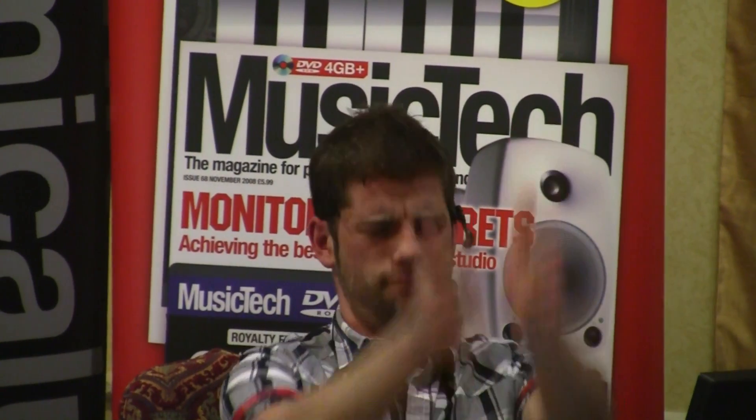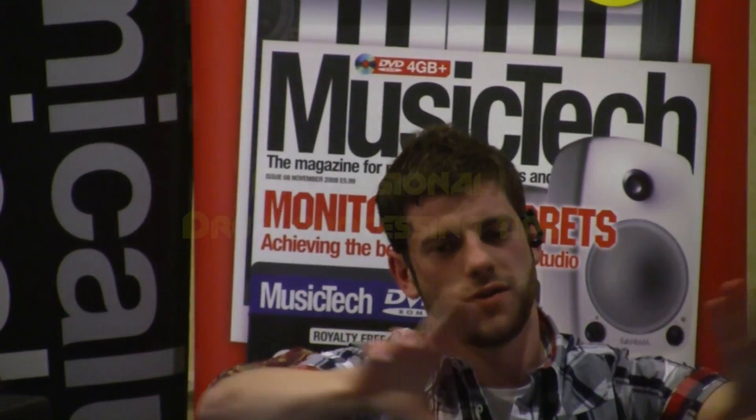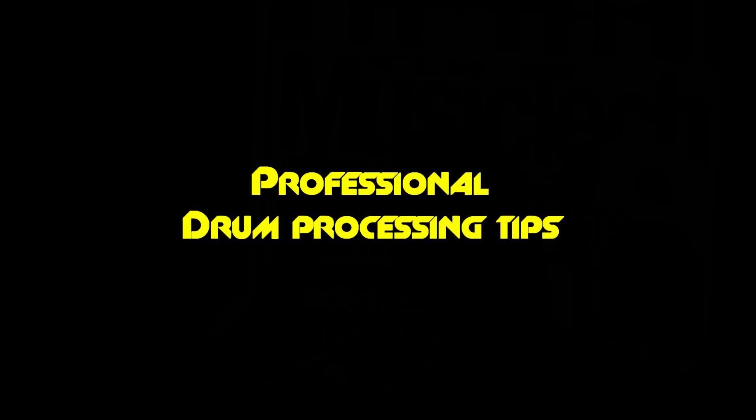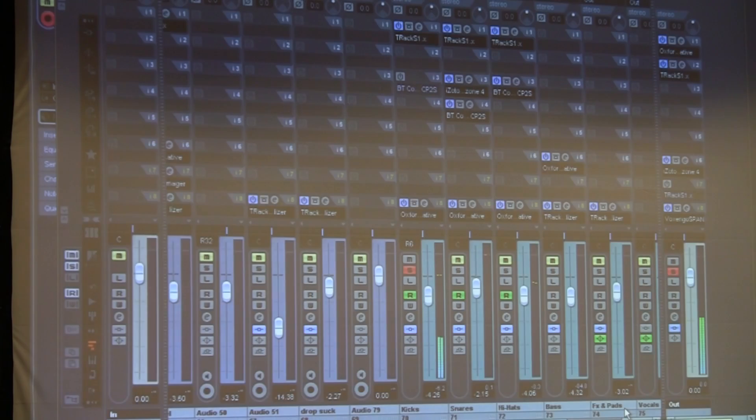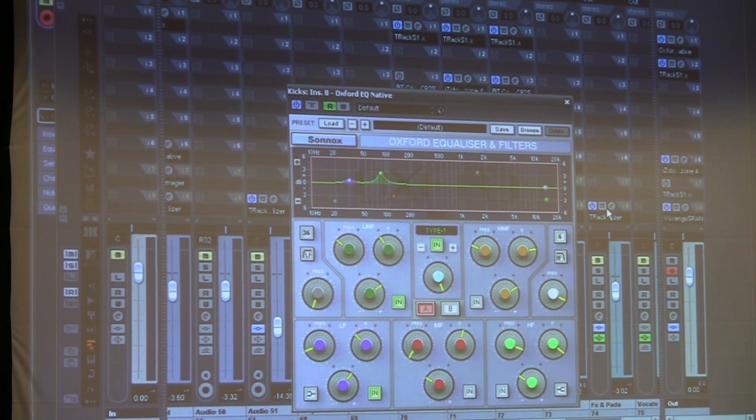If you have everything too mono, like drums, they can sound a bit sort of loud in the middle, but they can almost sound distant to everything else. Now we don't cut too much frequency range out of the kick, really. We just find the perfect place that the kick kind of sits with the sub, and for these particular tracks, 79 hertz is pretty much perfect. We've just done a little lift there, no cuts or anything like that.